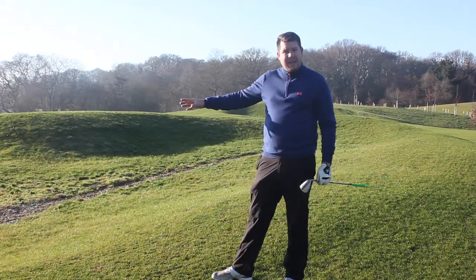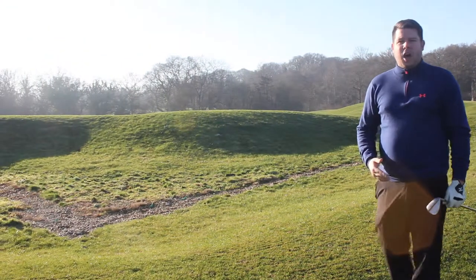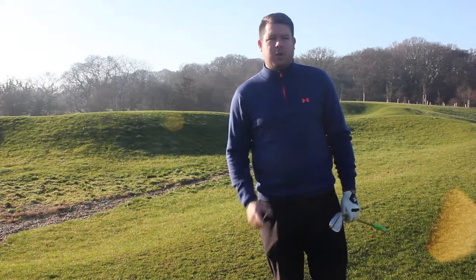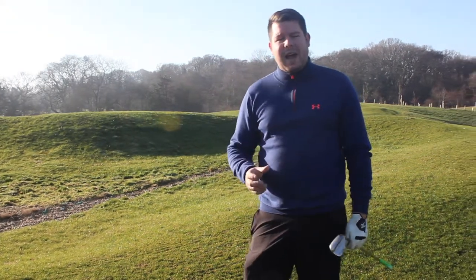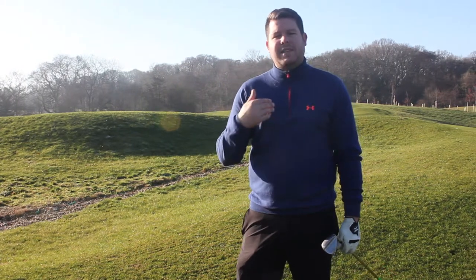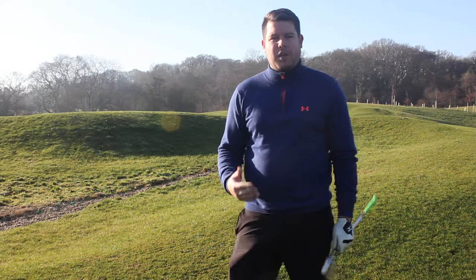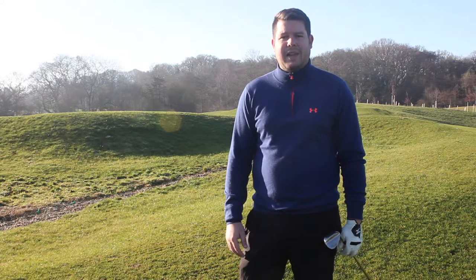We've put all the irrigation and the drainage into the bunker so far, but one of our major projects over the next four to five months is to do 55 bunkers on the golf course. One of our targets is to put in as white a sand as we possibly can, so when you're hitting your tee shot you can actually locate all the bunkers and see them from the tee. Which I think is going to be very important to make the golf course look as best as it can.